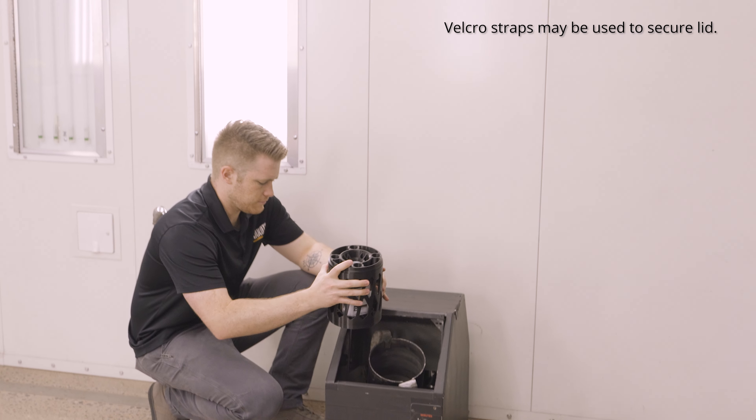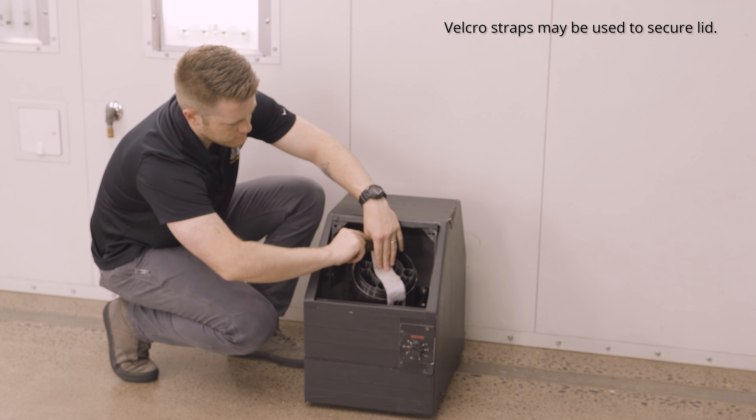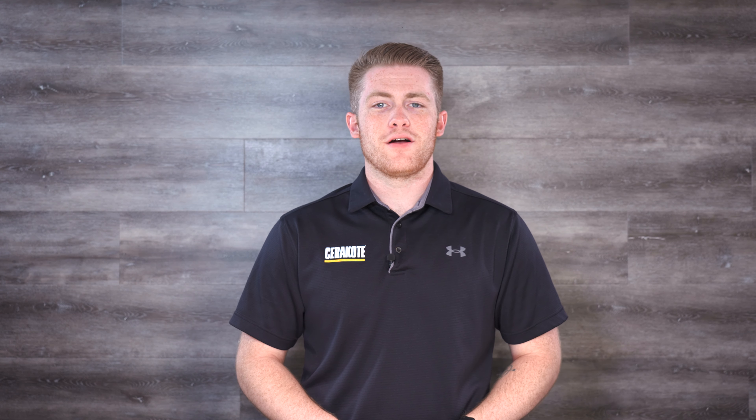Then simply place the paint shaker canister into the paint shaker as you would a one gallon can of paint and let your shaker do the rest. To purchase our paint shaker canister, stop by our website at cerakote.com.